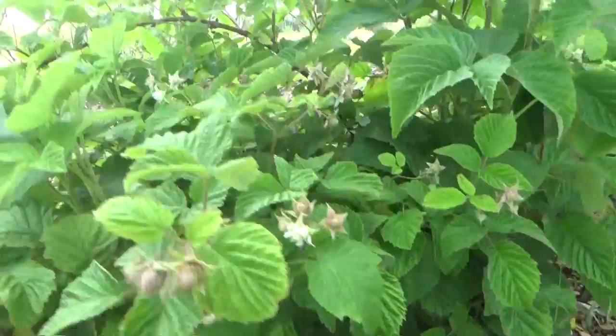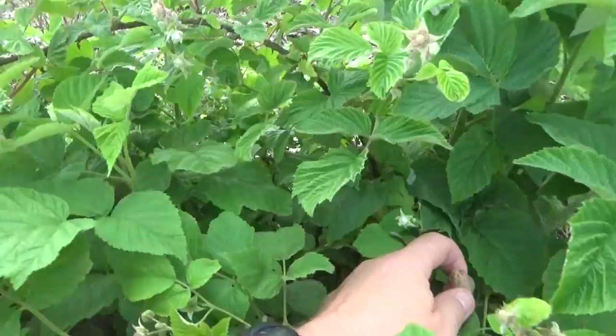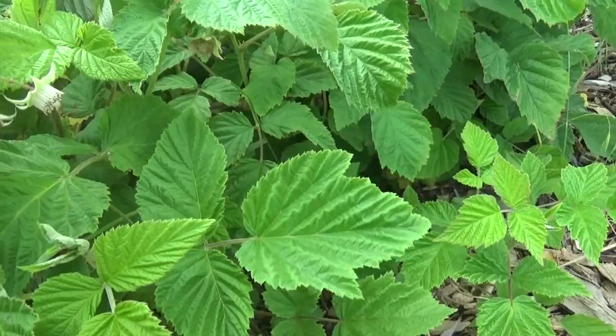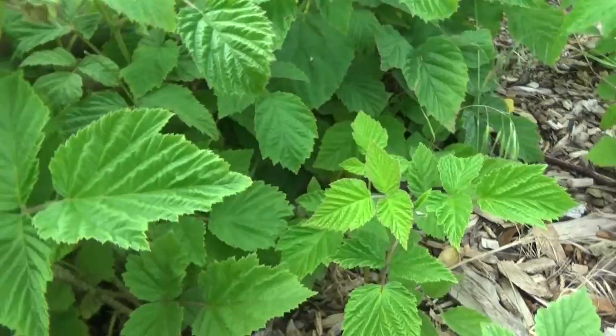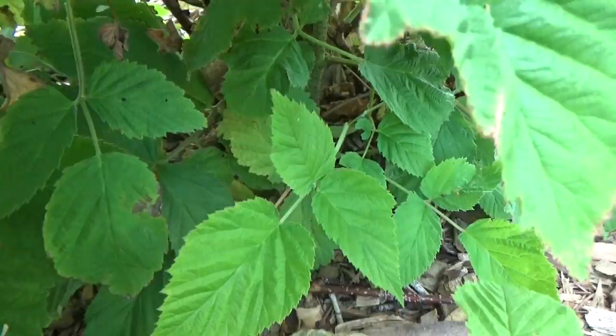Let's see — we'll just stick it right in the middle there, close to the bottom on a couple of little leaves. There you go. You can see it right there in between all those branches, and that's about that.